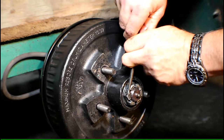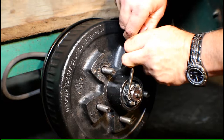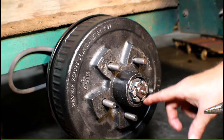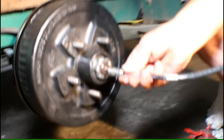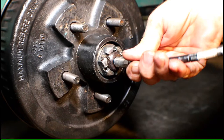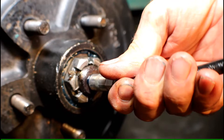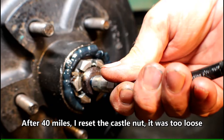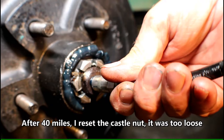Now I want to show you how this style spindle works for greasing. It takes some grease but you're going to see it come out. Here she comes — nice, clean grease coming through. We can stop there and the bearing buddy is going to do the rest.